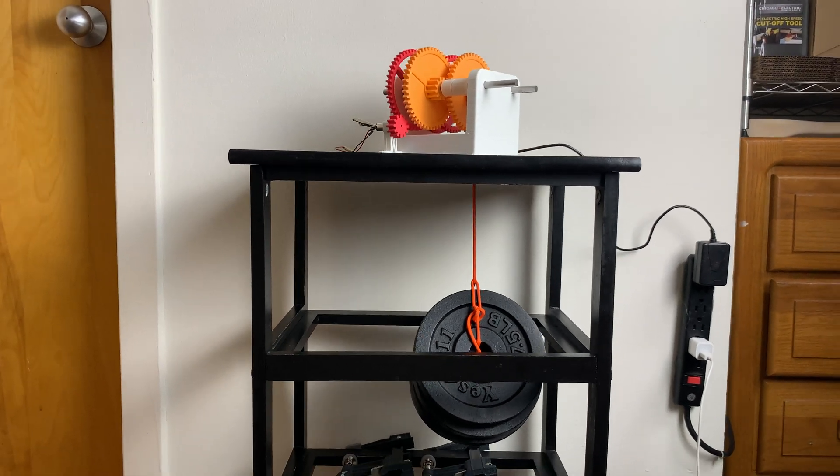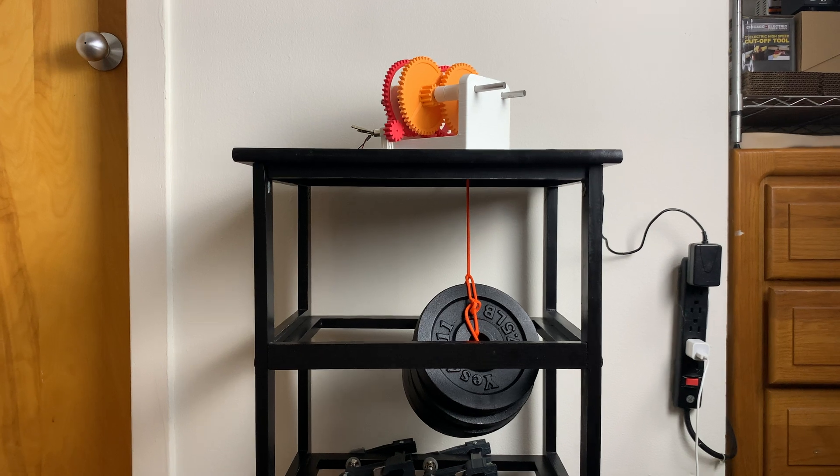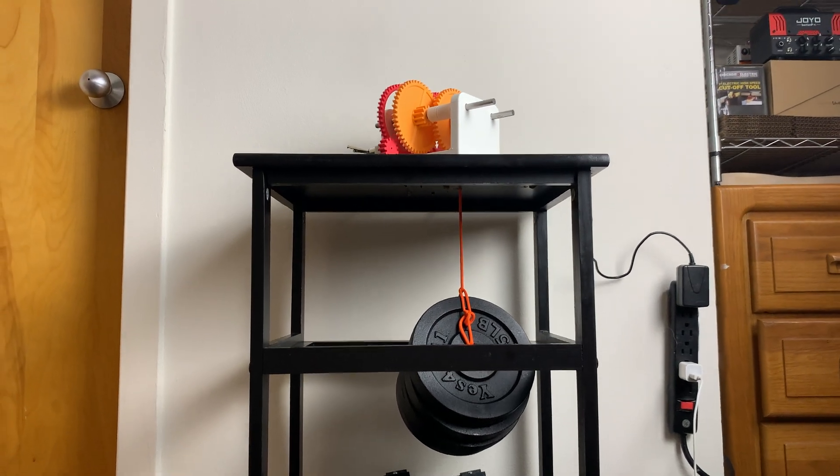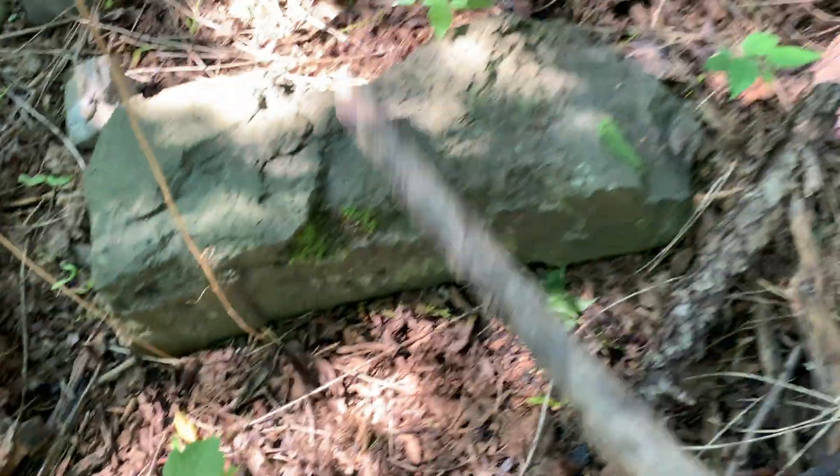So this gearbox had no issue at all lifting 30 pounds, and this is just with a tiny 5 volt DC motor. But there's got to be something that we could lift that's a little bit heavier. I found this boulder and I think it's the perfect candidate for the next test.